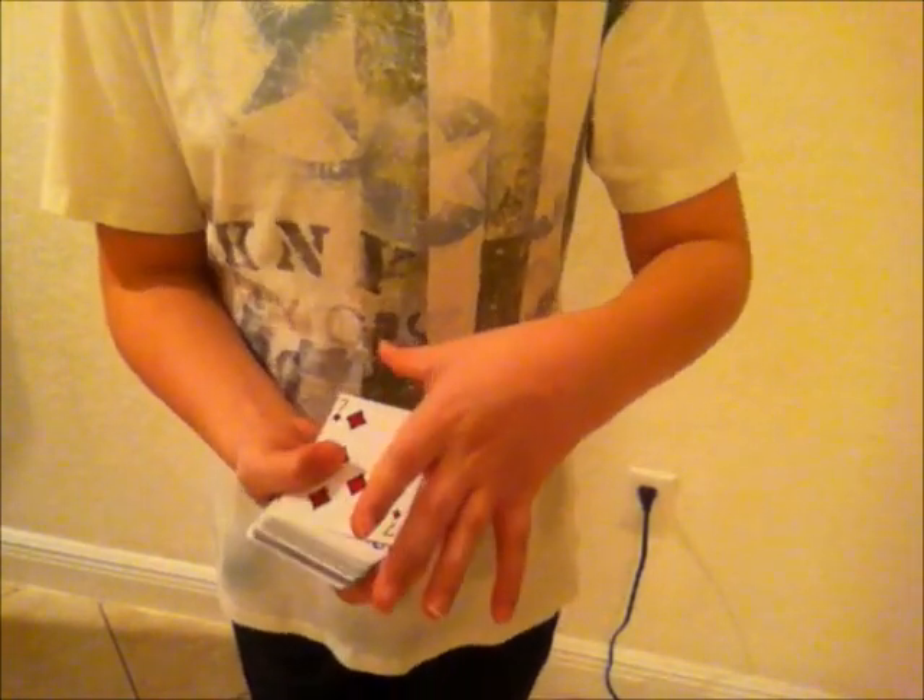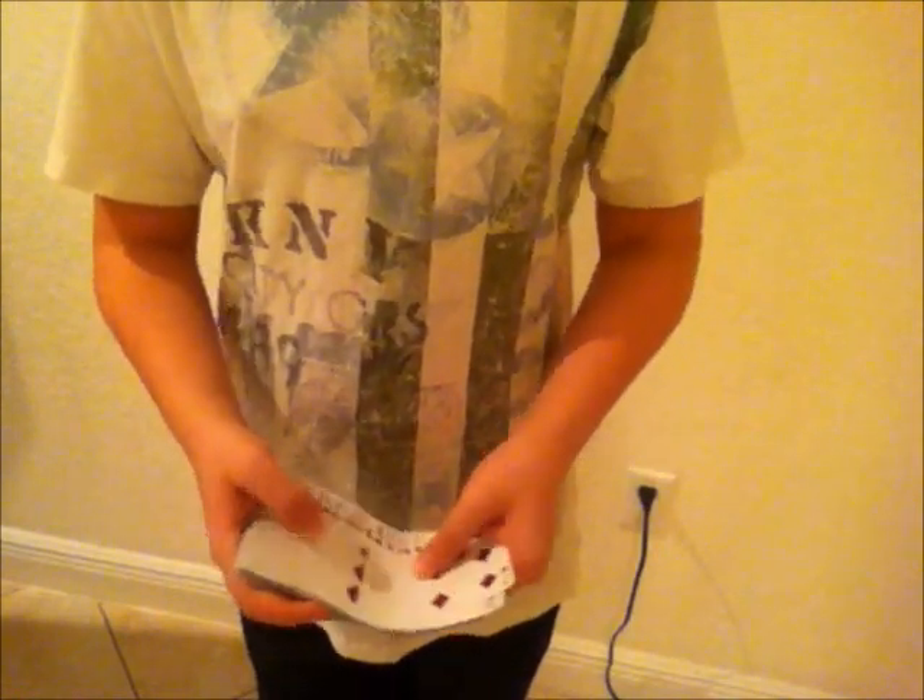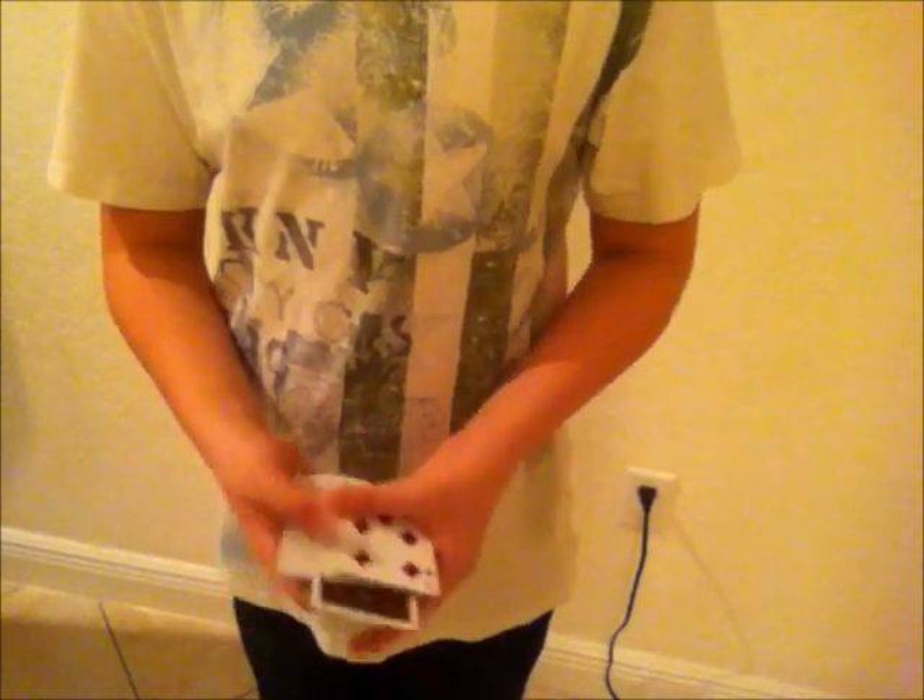Next, you do a Cardini change. You get your pinky, ring, and middle, and just flick, and you bring the card to the bottom — but you cover it with this hand. If you want a tutorial on that, just look it up on YouTube, there are plenty of them. Then you take the card to the bottom and show that now there's only one face-up card in the deck. Be careful not to spread to the top, because then they'll see their first selection.